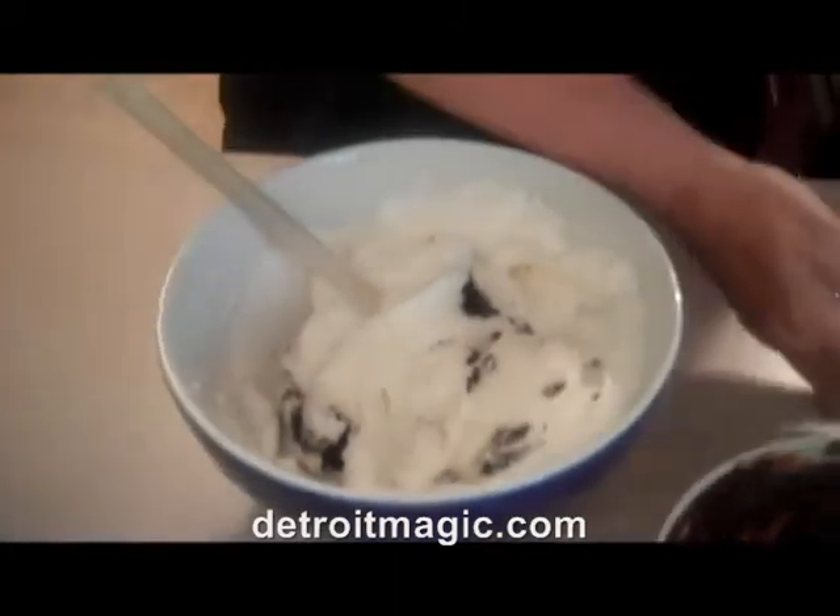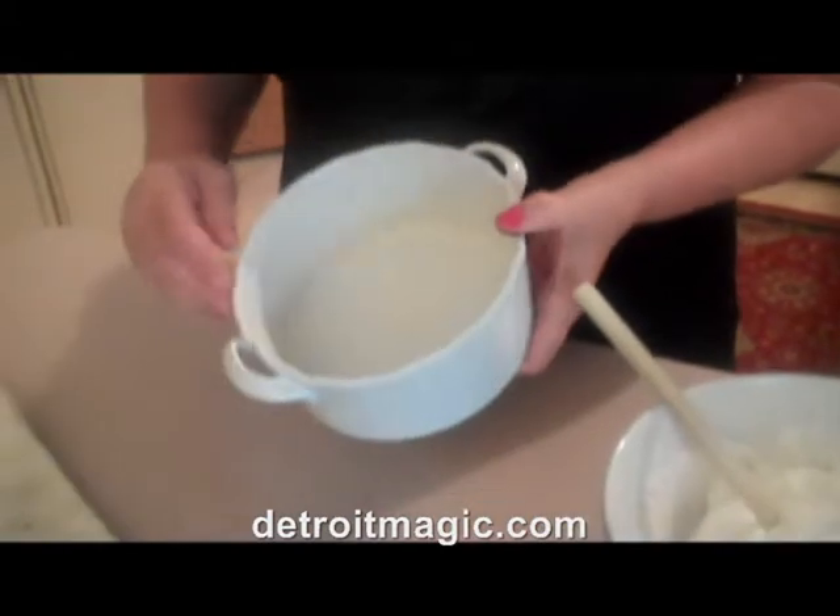When it's completely folded in, pour it gently into your prepared souffle dish and bake for about 25 minutes.